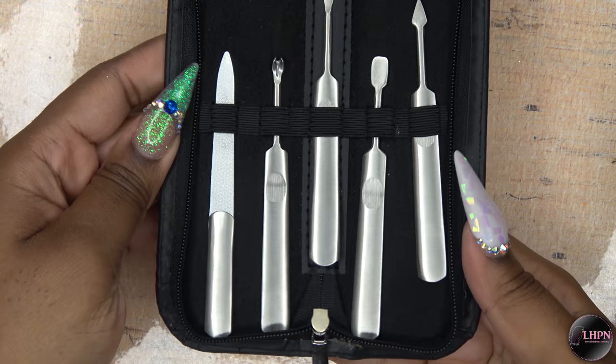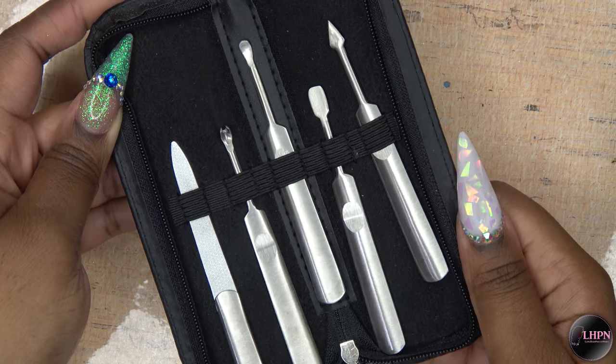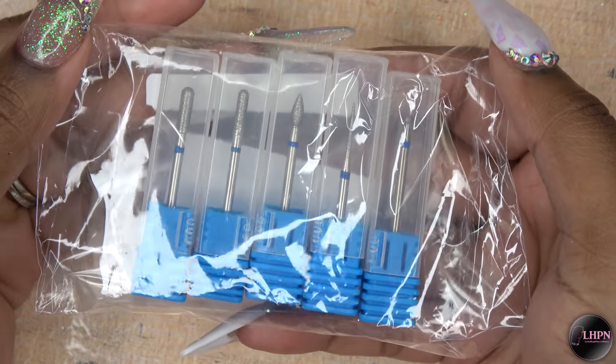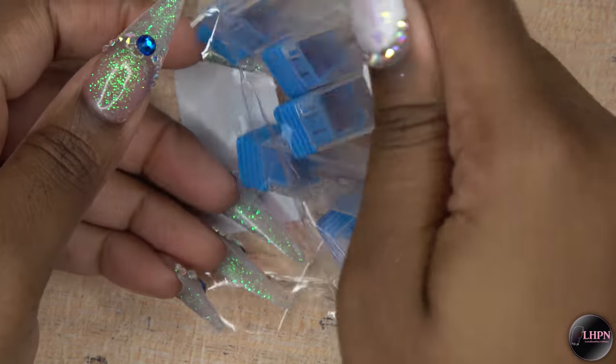It also came with this manicure set so you can remove all of your cuticles, hangnails, and all that. Once again all of these pieces are stainless steel. The next set I have is this five-piece nail bit set — it's already open because I have been using these.